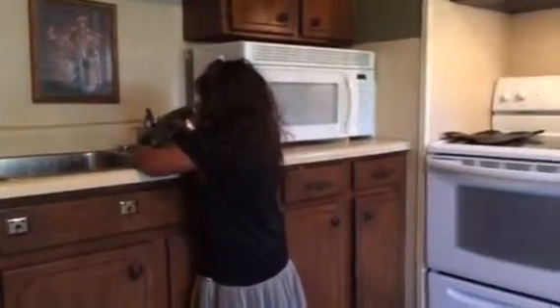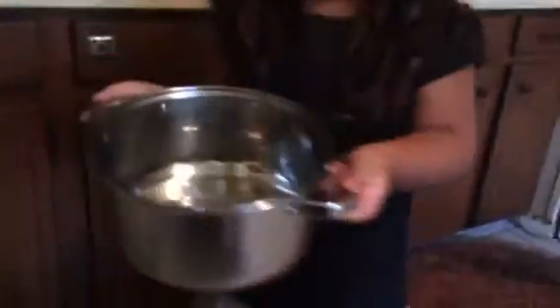Angel is making ramen soup. Go ahead. You don't need but a little bit of water. Let me see. A little less than that, because it'll make it too runny.